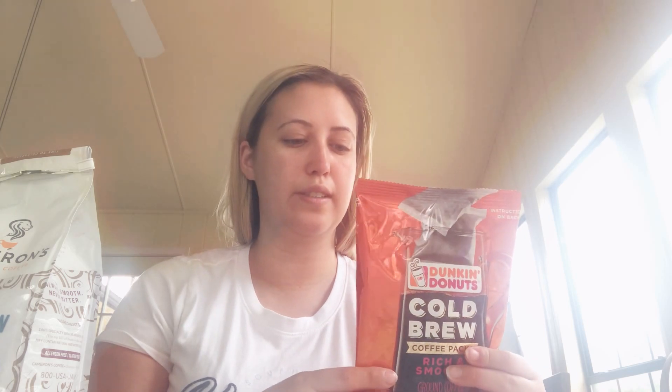I like to put creamer in my coffee — I have an Italian creamer in the fridge right now. This one, the Dunkin', comes in packets, which is really nice. Basically how you make it is you drop one packet for a single brew — one coffee pack plus two cups cold water, steep in the refrigerator overnight, then remove and discard the pack.